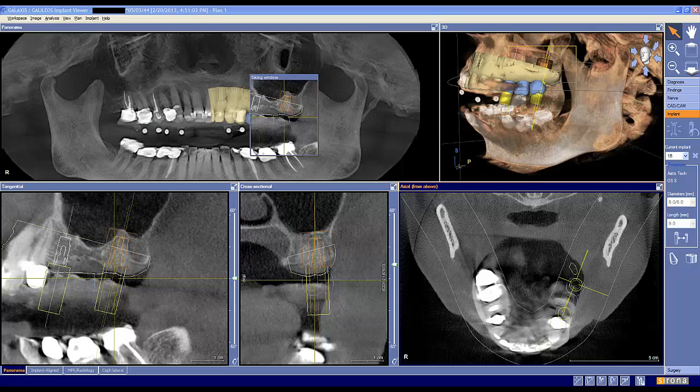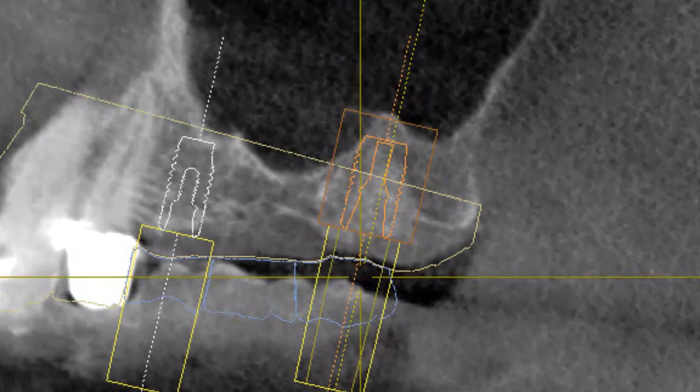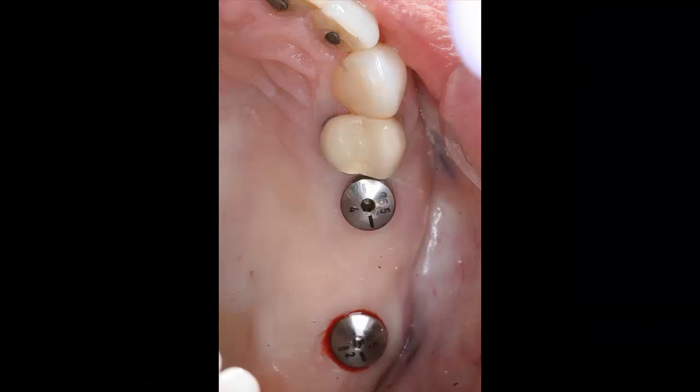Planning for the implant locations and construction of the surgical guide was done virtually and deliberately to skirt the maxillary sinus, thereby simplifying the surgery and reducing healing time and expense.